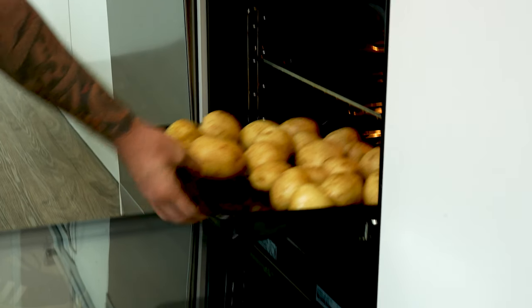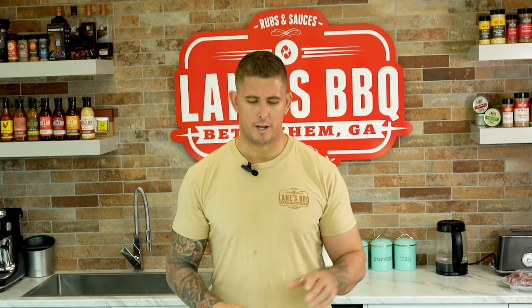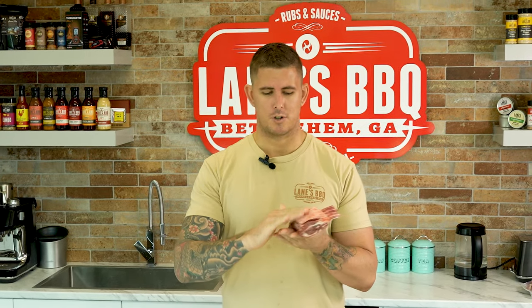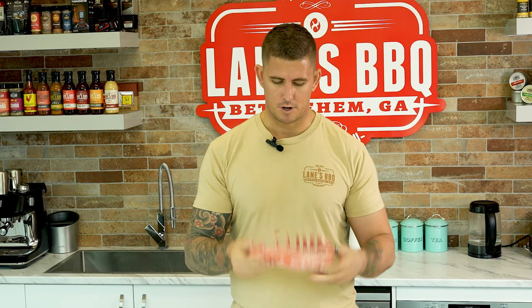First, get your potatoes in the oven. Next we're gonna make a paste with the magic dust and some olive oil to rub on our lamb. We've got a beautiful lamb rack here. It's been sitting in the fridge for about 24 hours just so it's nice and dried out. That skin's nice and it's gonna get nice and crispy. We're just going to leave it as is, not going to trim it up at all. We're gonna get all that nice juicy meat flavor in there.